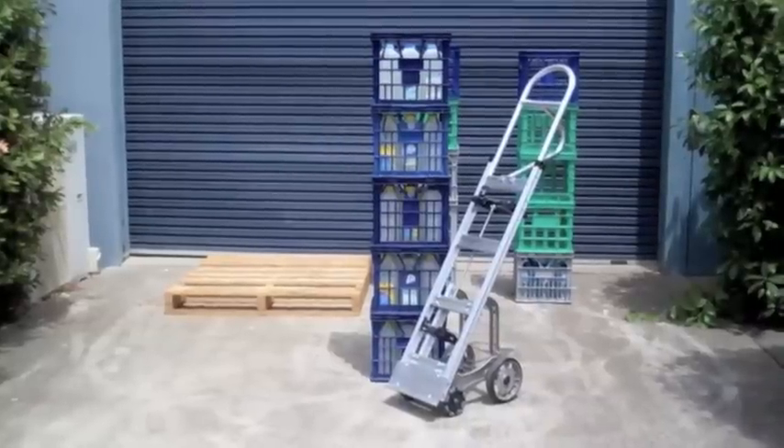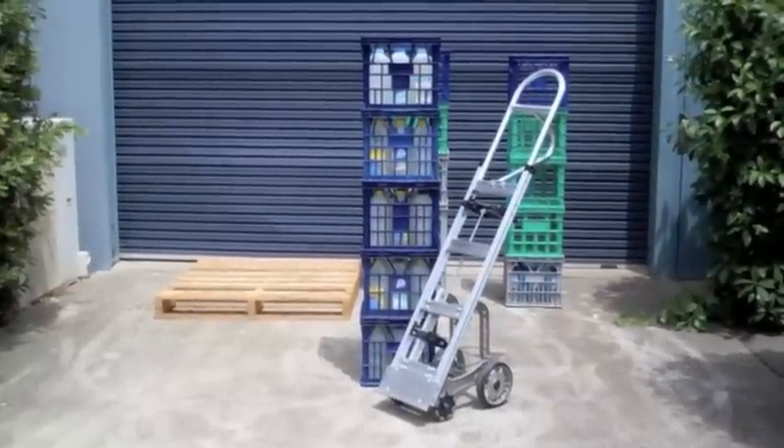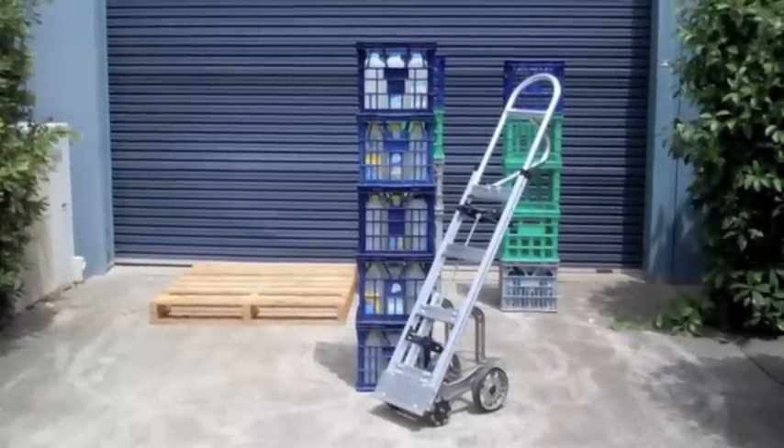The milk crate rotor truck was designed to move stacks of up to five milk crates and navigate between crate stacks.